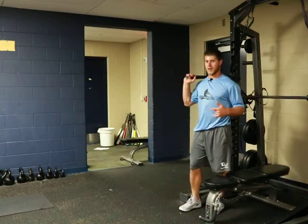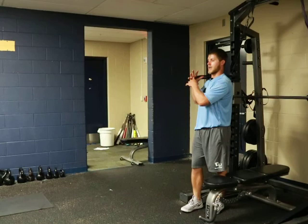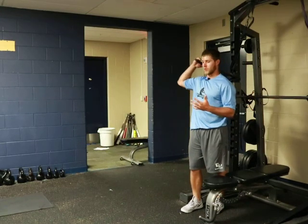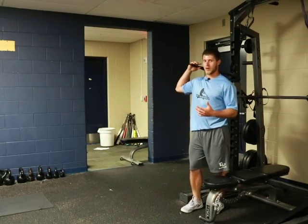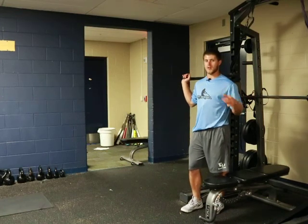we're going to get into kind of a throwing position, and then what the band is actually going to do is act as a stabilizer so that we can feel what it's like to almost work around the band as it stays in place, much like we'd want to see with a baseball, and I'll explain here.